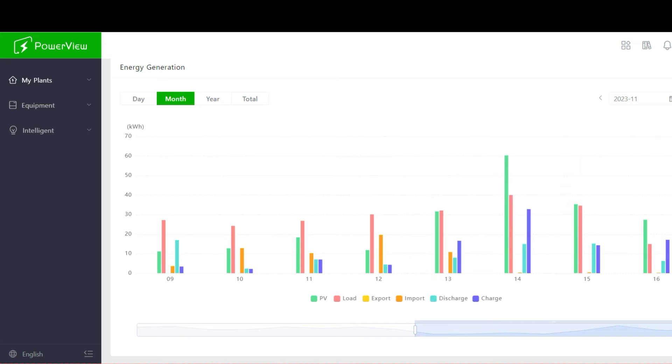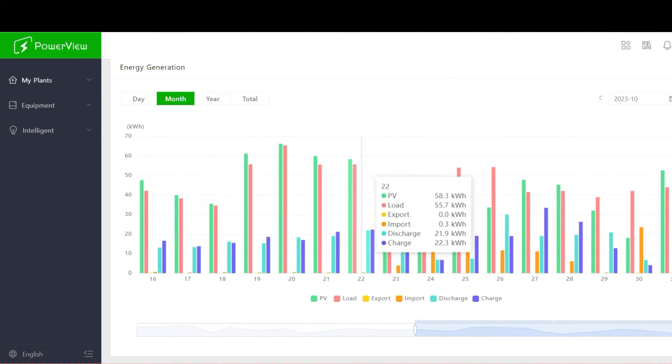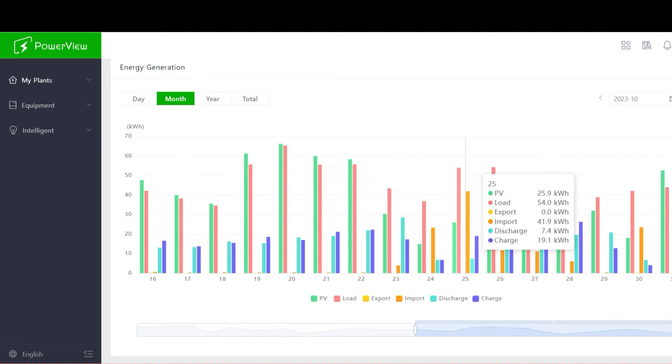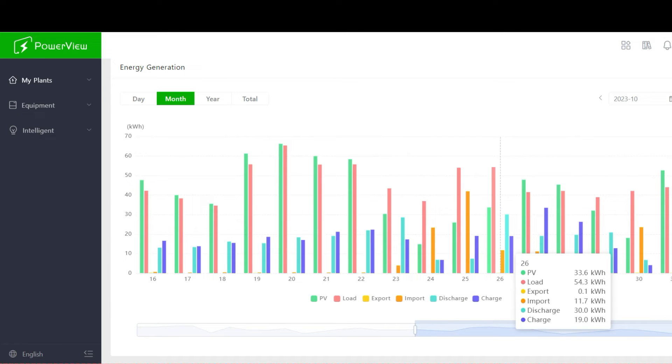Scrolling back to October, you can see the 16th, 17th — off-grid, off-grid, completely off-grid. There was one day I brought in 41 kilowatt hours because I was worried about a major thunderstorm that night, so I grid-charged my batteries to 100% since I had a lot of clouds the day before — my solar panels only brought in 14.8 kilowatts. Overall I'm off-grid roughly 85 to 94% of the time. I really need another 30 kilowatts of battery storage to get closer to 95%.